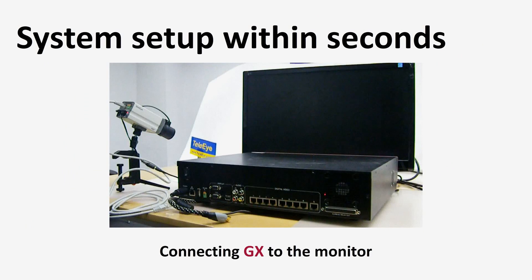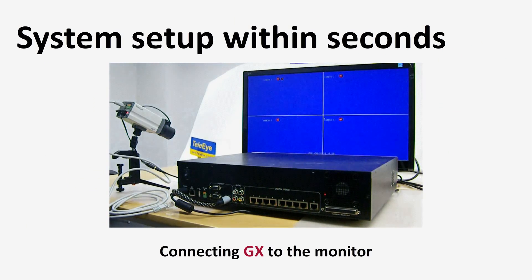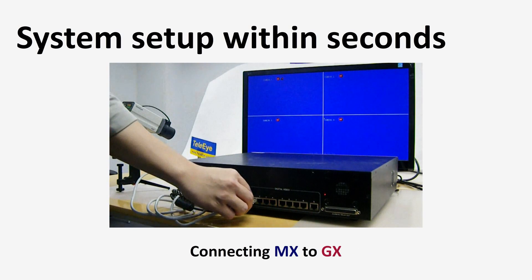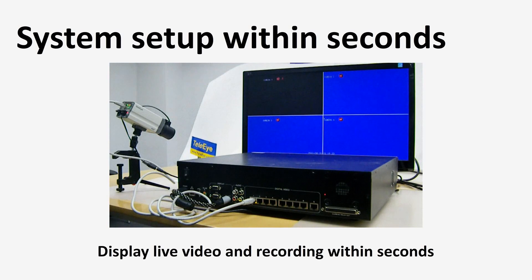Here is a demonstration showing the system setup procedure. The system can be set up within seconds. First, connect the Telei GX HD video recording server to the display monitor. Then connect the MX HD video camera to the GX. Live video display and recording will set up itself within a few seconds.